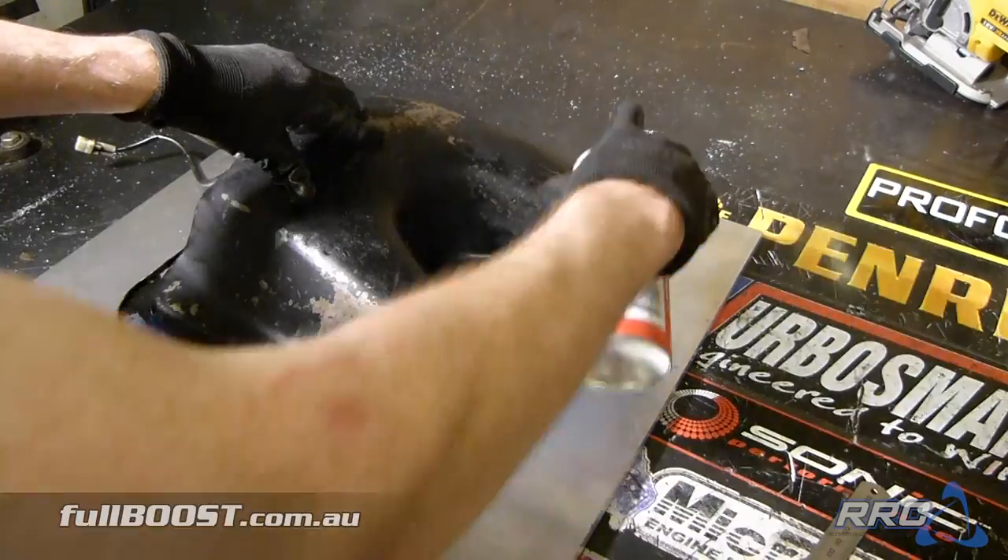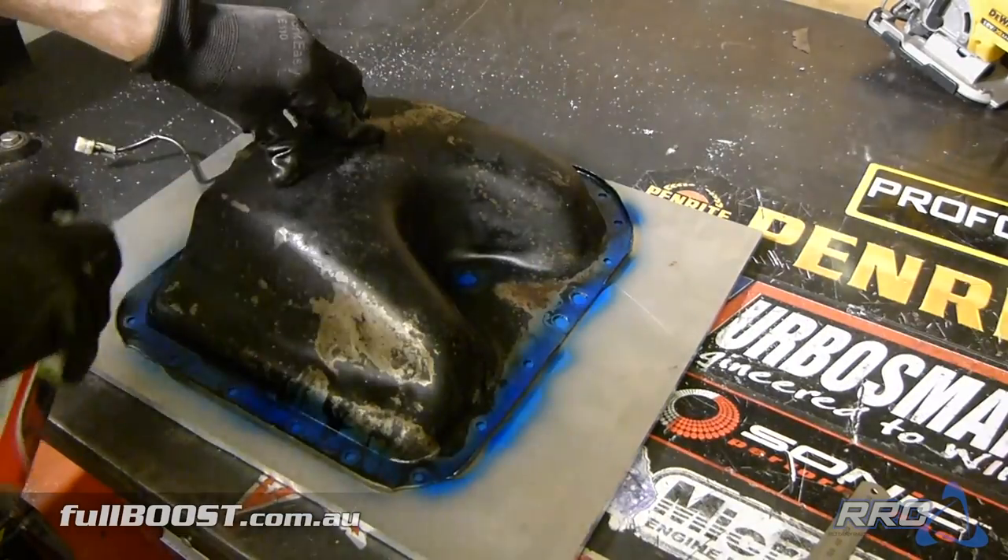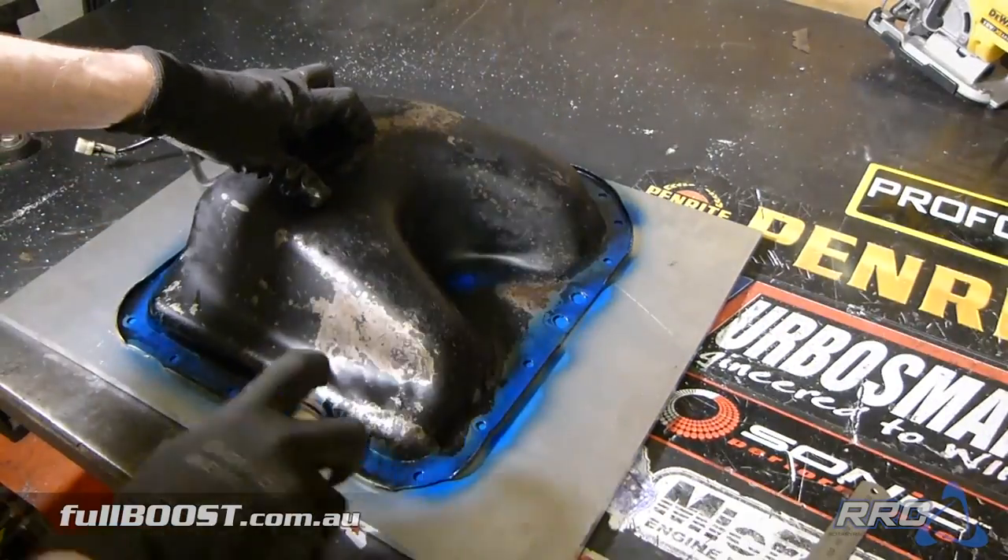A spray can of engineer's paint gives us a solid mark as to where to cut and where to drill holes for the sump.